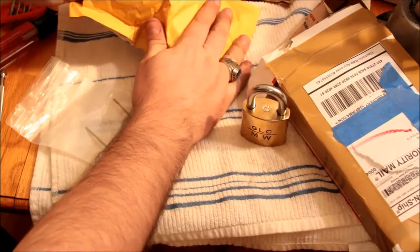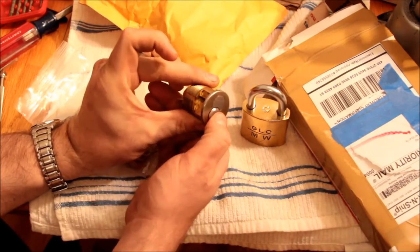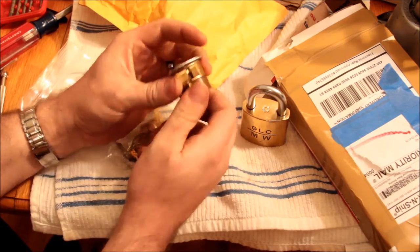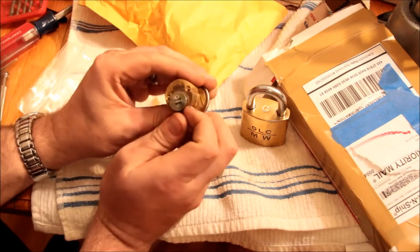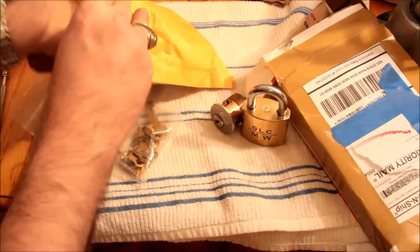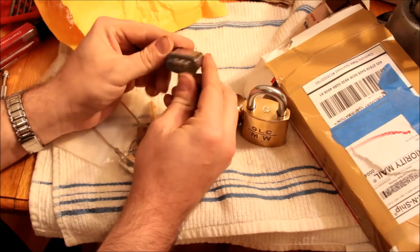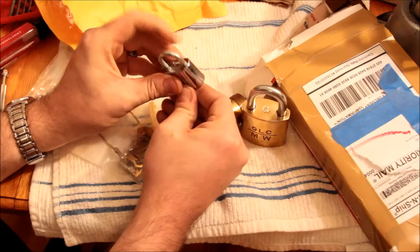We have a Corbin Ruswin small format or large format interchangeable core with the appropriate cylinder as well. So that's pretty cool. And we have a Sesame lock — a little combo lock — so we can figure out how to bypass that.